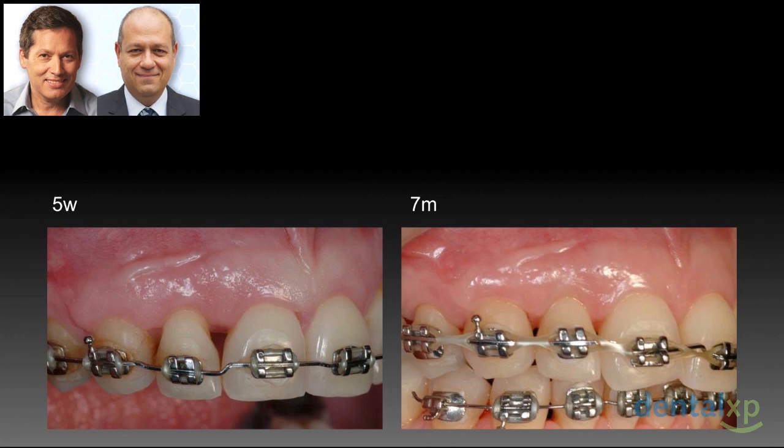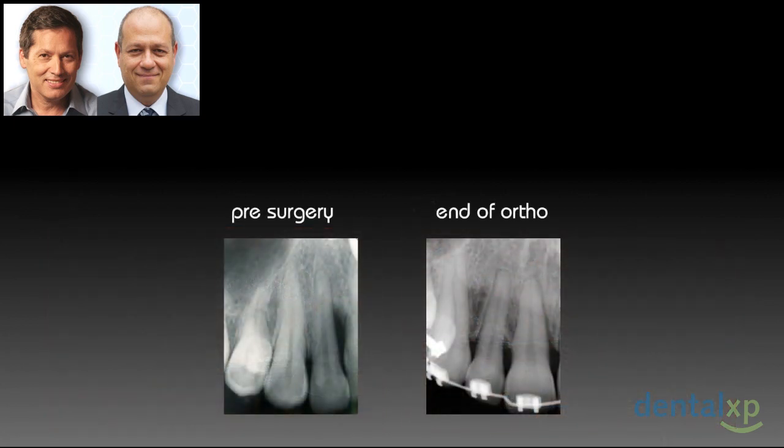But here's the price we had to pay. First, we end up with a measily tilted right central. And second, we got minimal apical root resorption of the lateral incisor. This resorption, by the way, does not continue once we stop the tipping movement.